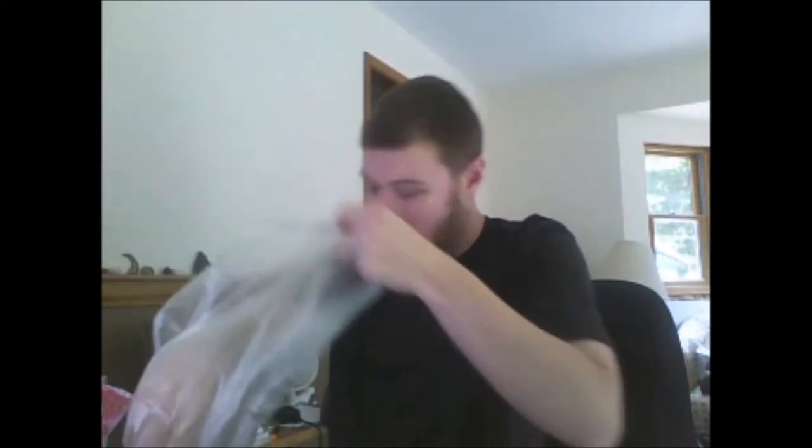Hello everybody and welcome to another spicy eating video. So today, like in the other video, my mom made habanero dip, and here's what's left of the habanero — it was a huge habanero, as you can see, look at my hand. I'm gonna eat just a tiny bite.